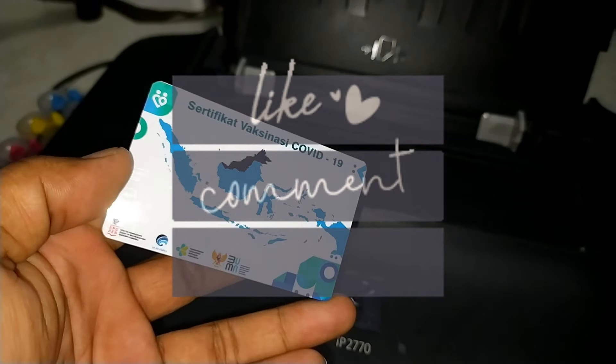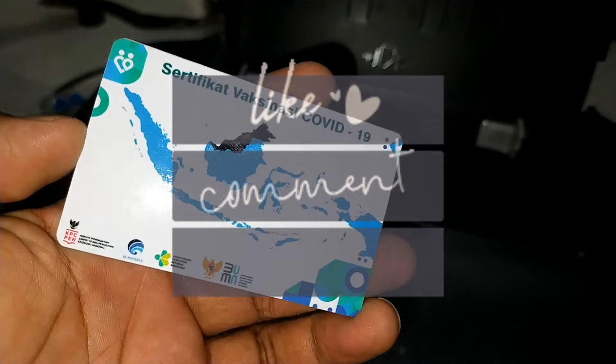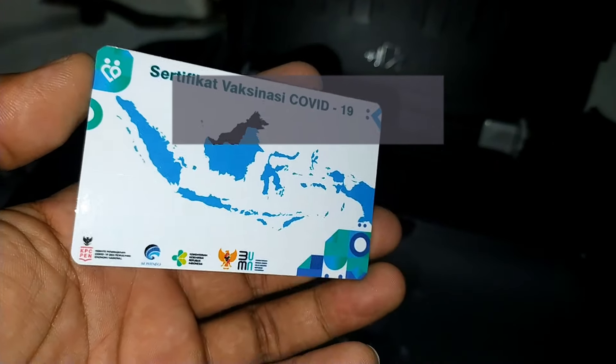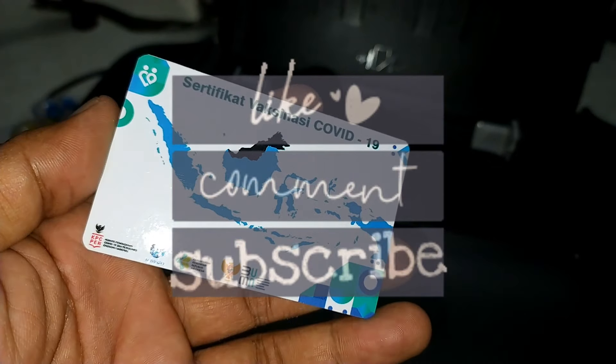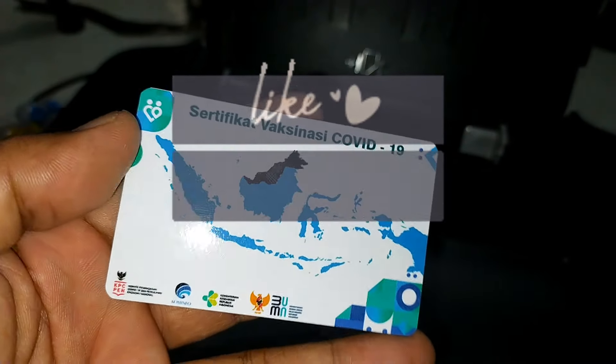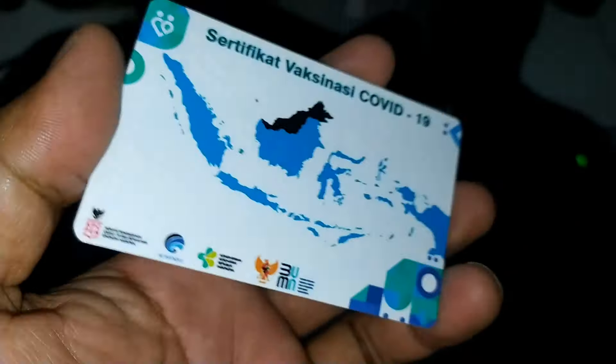Apa kabar? Jumpa lagi dengan saya di channel Grosir Tinta Printer. Kali ini saya akan berbagi tutorial bagaimana membuat ID card menggunakan tinta dye base. Di sini saya menggunakan tinta dye UV photography. Seperti ini tintanya.